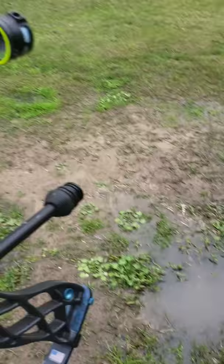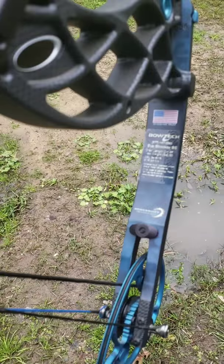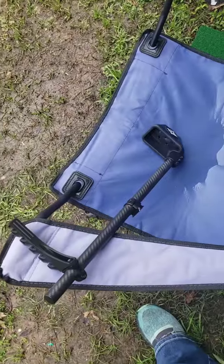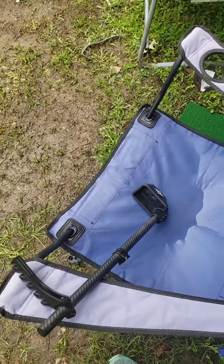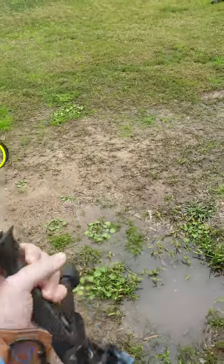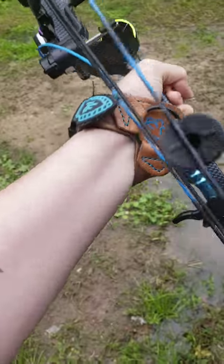My bow is the Eva Shockey signature series. Like I said, it's just a 50-pound bow. I've got a stabilizer on it but I don't really use it as a stabilizer because I'm trying to practice to be able to head out of a blind, so I feel like it's gonna be too long. I've got the Fast Flight XL, the B Stinger stabilizer, and an Eva Shockey release.